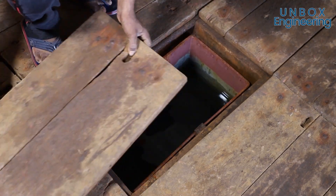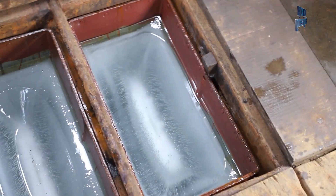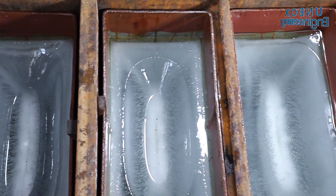Now, these ice moulds are covered with wooden covers. At this stage, it will take two days to make the ice.